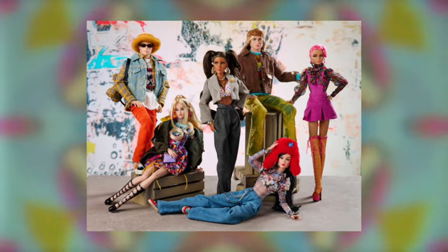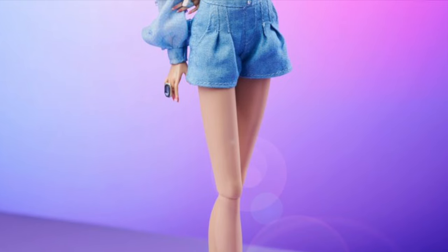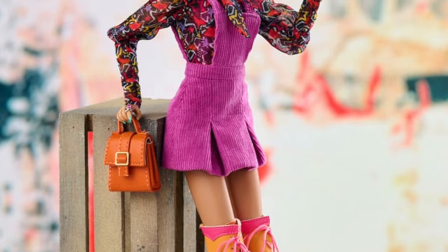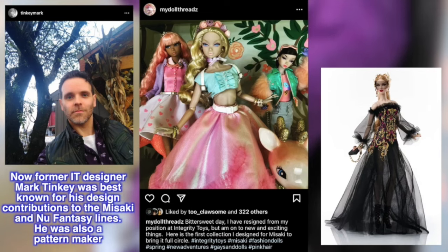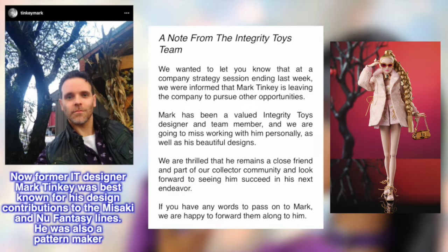Last year, Integrity Toys unveiled the True Collection, a slight rebranding of the industry with a bit of IT's vintage-line Dynamite Girls tossed in. At the center of this theme is Tula Belle True, the granddaughter of our beloved Poppy Parker, presented here as creative director of her own label. The collection was created entirely by Poppy Parker designer David Buttrey and pattern maker Mark Tinky, who regrettably departed from the company late last year. This marks True as one of his final design contributions to IT.